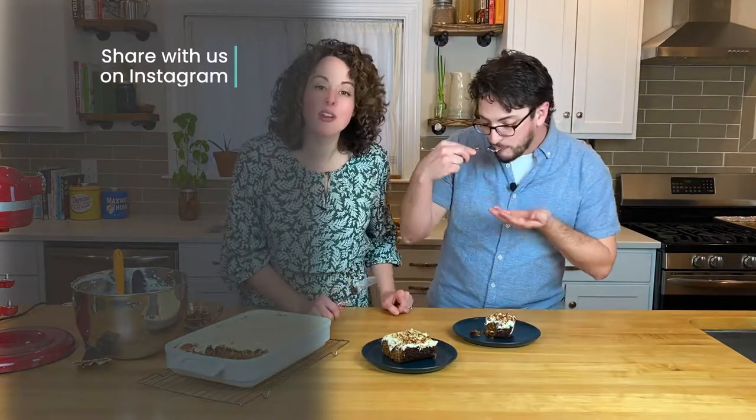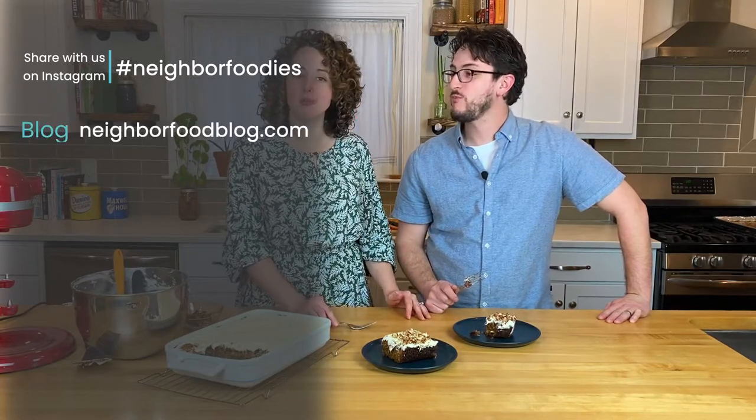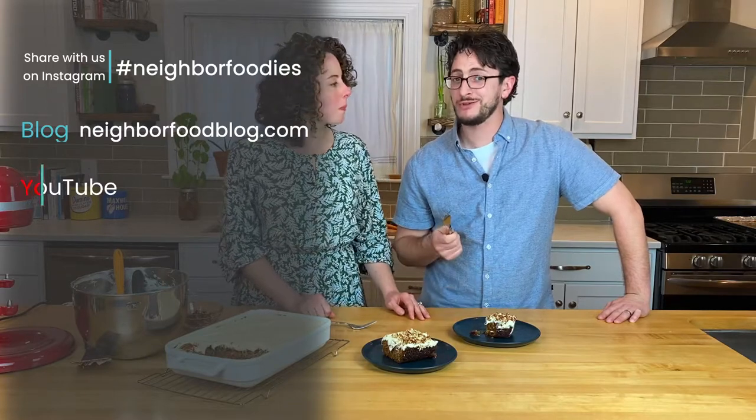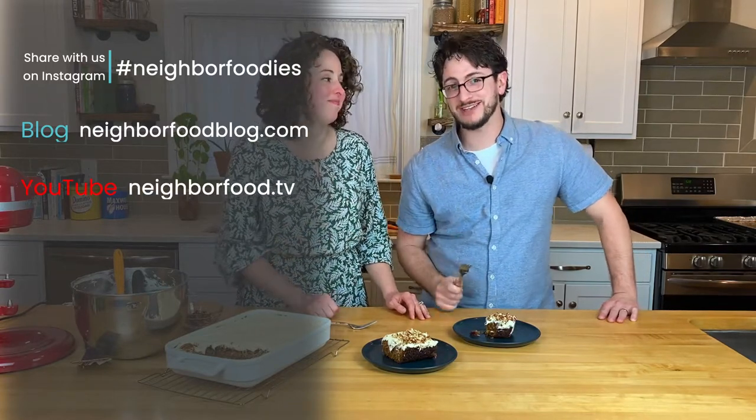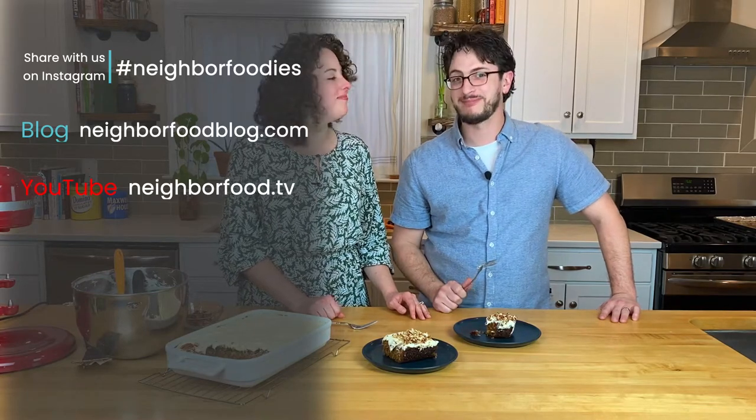Thanks for joining us again. Stay tuned for our next video. Please visit our blog at NeighborFoodBlog.com for more great recipes. And check out our YouTube channel, NeighborFood.TV, to see other great recipe videos like this one. Catch you on the next one!